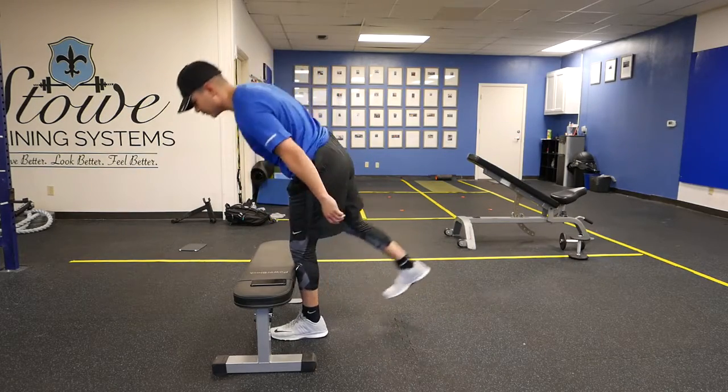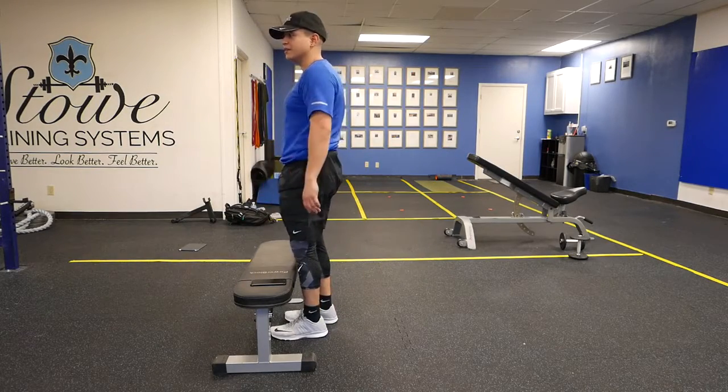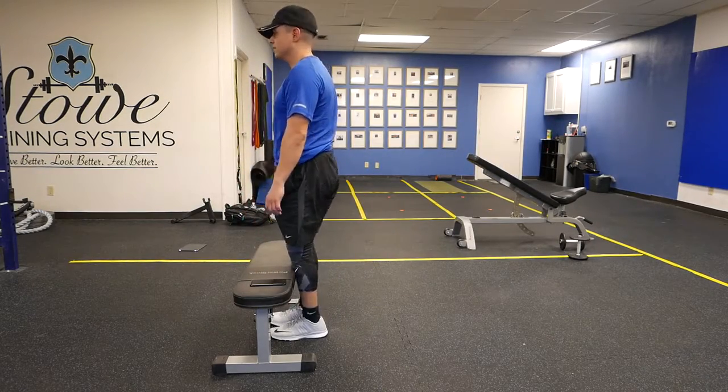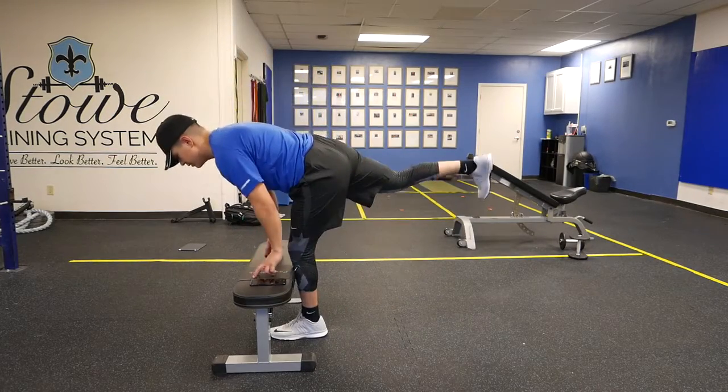Stand up and then you tip forward. So if that's too hard to get the tip, that's why I like to have a step there for a beginner — you can kind of hold on to the step and then come back up. Back, forward, tip, up.